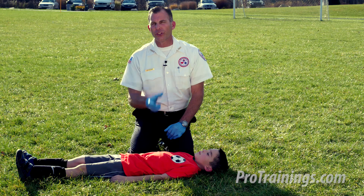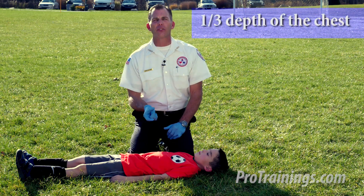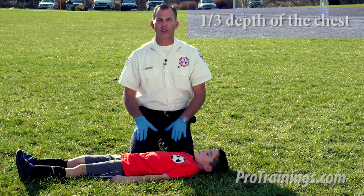When we do the depth of the compression on a child, it's one third the depth of the chest. So just something to keep in mind as we're doing CPR for the child.